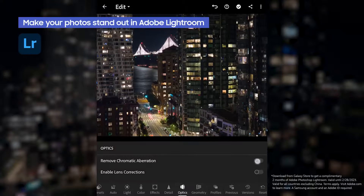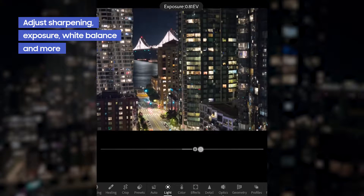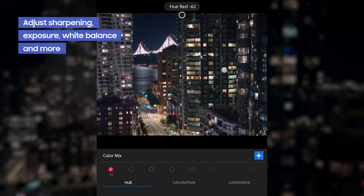Some things that I do to every single photo: remove chromatic aberration, add some sharpening and noise reduction, adjust the exposure and white balance, and then I go through and do some color edits with the Grading tool and the Mix tool.